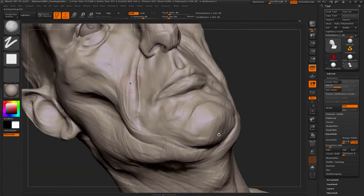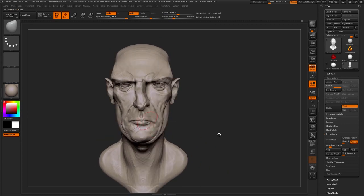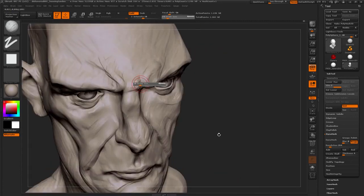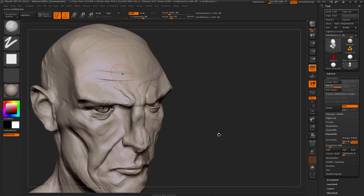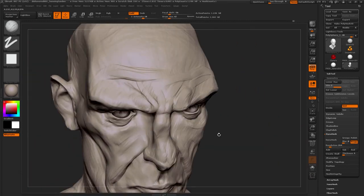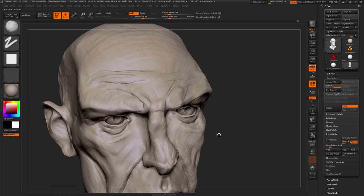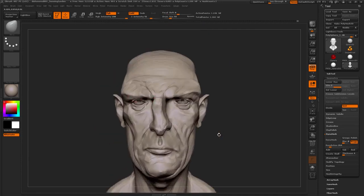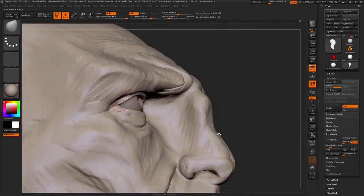Going over everything now, sculpting with C add and C sub, holding down the Alt key to subtract stuff instead of the smooth brush — just really defining planes. And this way you get some really nice texture. It's a style choice whether or not you want to smooth out your sculpt. It's kind of like sculpting with clay and using turpentine to make it really smooth — but that's not the feel we want to get across with this character. It's really cool to just sculpt treating it like a sculpture with clay — it's a liberating feeling.